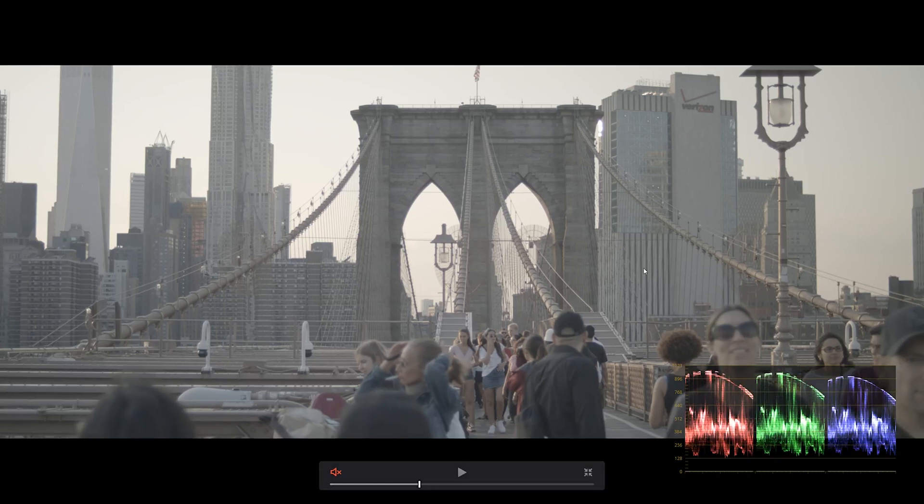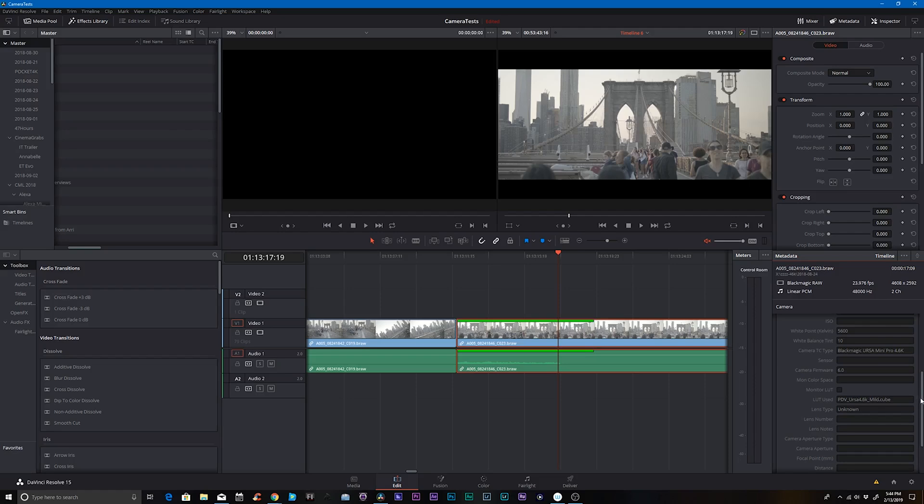First thing I'm going to do is start with my raw footage. This is the Ursa Mini Pro shot with a Leica R Summicron 35mm at f2. You can see here nothing really is clipping, and if you want to look at the settings in camera you can see the Kelvin is 5600. This is basically just the daylight preset built into the camera. So it's 5600, tint is at 10, the compression ratio is actually 12 to 1.